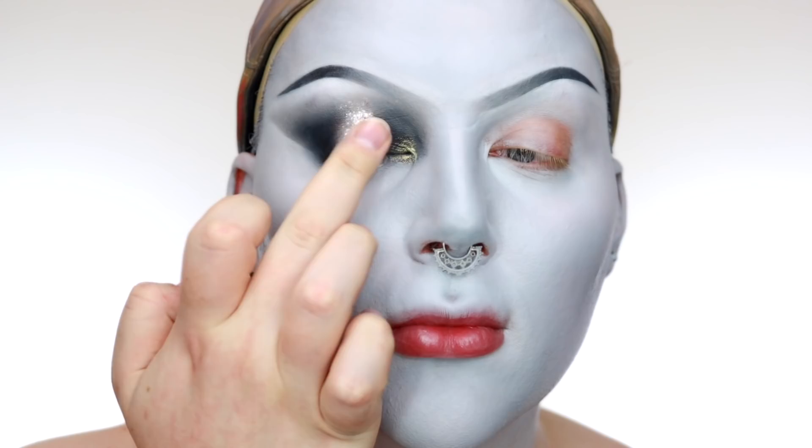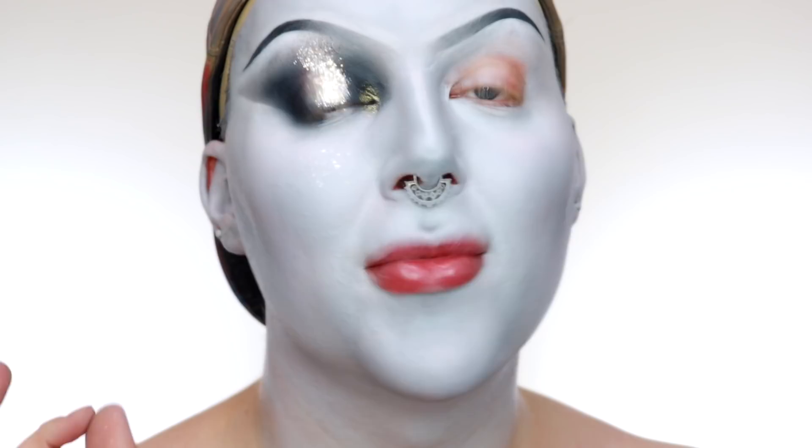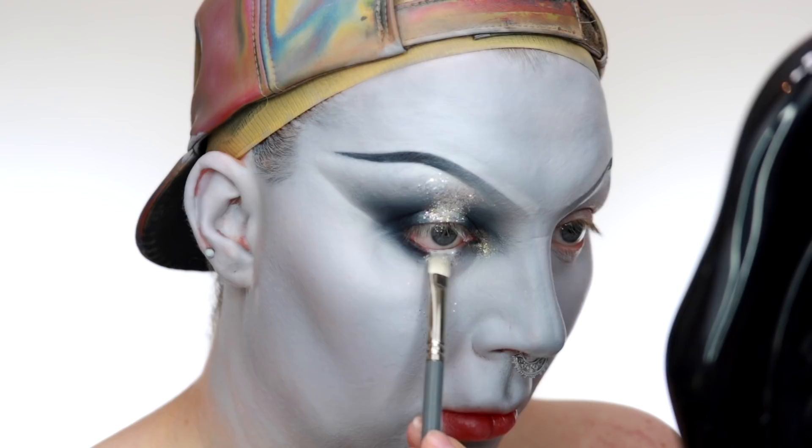Oh my god, look at that! Then I apply the finer glitter underneath the eye. Because the eyeshadow base underneath is wet you don't need to put any pigment primer down, but just be careful not to get it in your waterline. Both eyes are done.